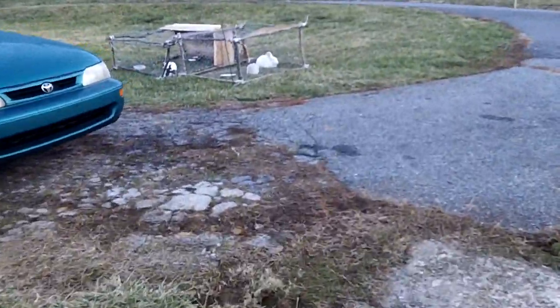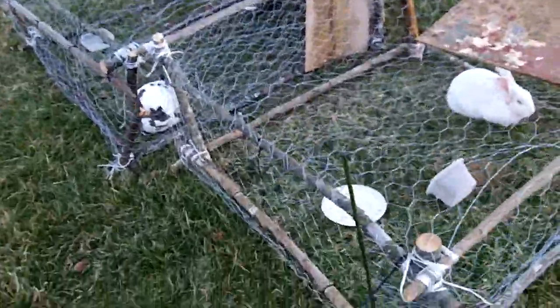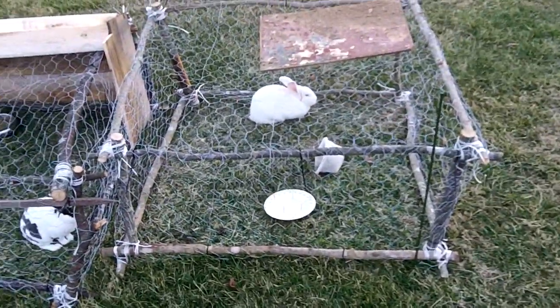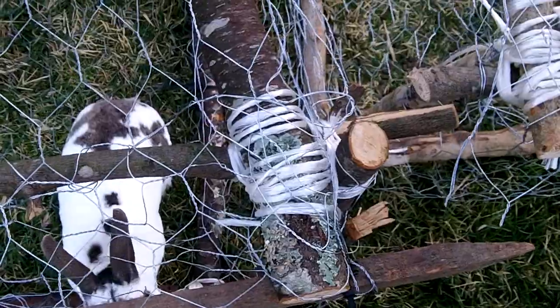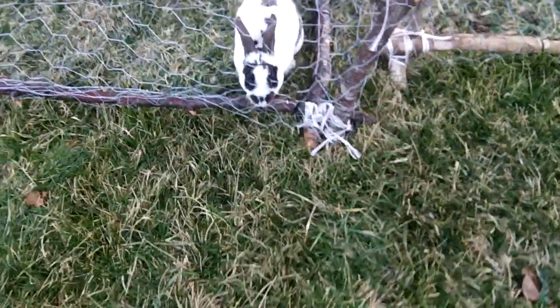And then finally we get to the two buck trucks. These are basically something you can build for less than five bucks. I got tired of spending way too much money on my rabbit and chicken coops, so I just went back behind the house and scored some of these small branches of wood and then just lashed them together.